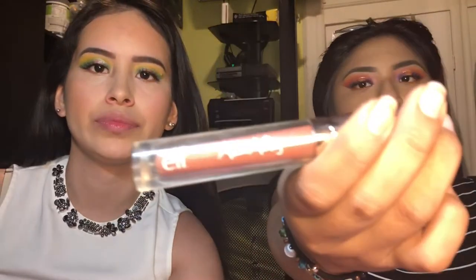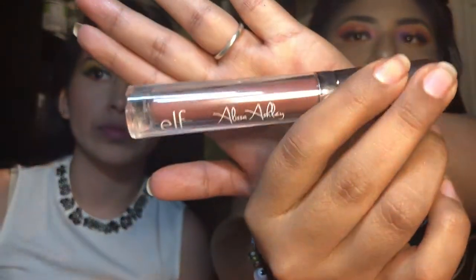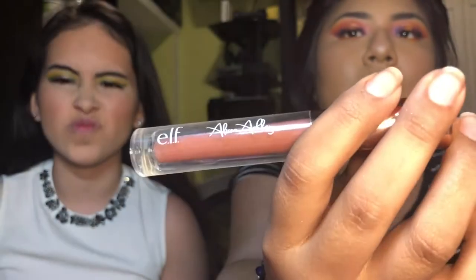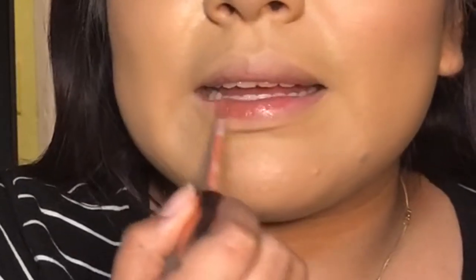For my lips I'm going with the Elf and Alissa Ashley collab gloss in Nude Rose — I love this gloss, I actually reach for this more than the Fenty one. Like I think they hype up Fenty a lot. I like Fenty, but the Gloss Bomb thing — I was like okay. The one thing I want from Fenty is the Body Lava.